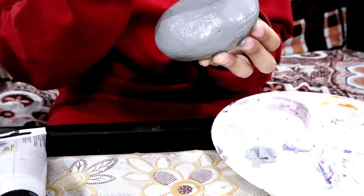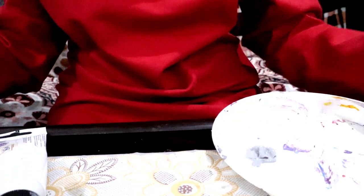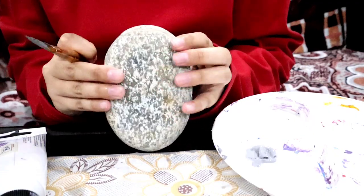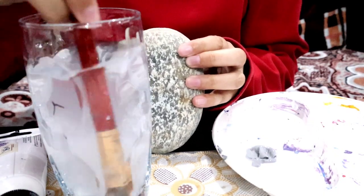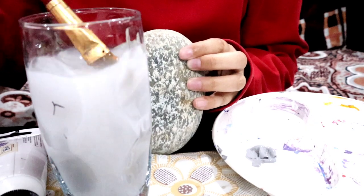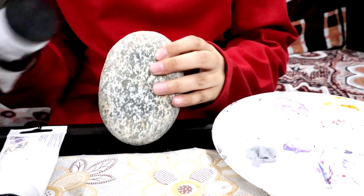We're almost done with the gray rock for Totoro. We're going to set it aside to dry, and in the meantime we'll wash our paintbrush and paint the surface of this other rock black for No-Face.